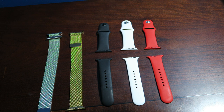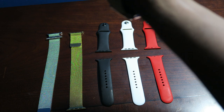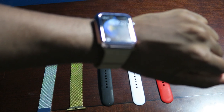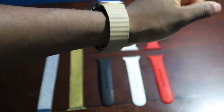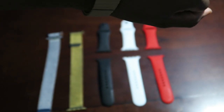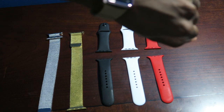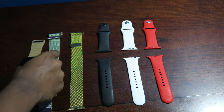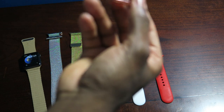I gotta say it's not gonna look good with colors like this, but I'm actually surprised on how good it looks. It kind of looks purple with this band. Let me show you guys this real quick — I've got the rose gold clip here.